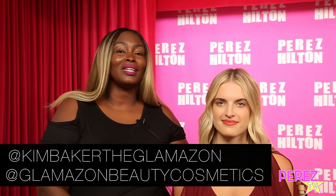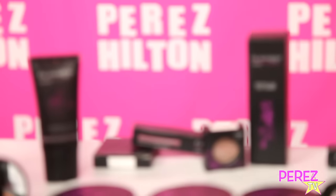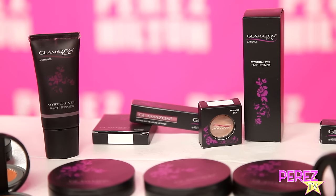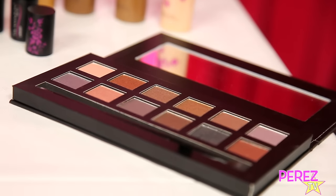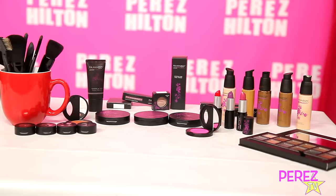So there you have it, ladies — a runway look the real way. Look like a fashion trendsetter and not a fashion victim. Please follow me on Instagram at Kim Baker the Glamazon and at Glamazon Beauty Cosmetics. I'm Kim Baker and thank you for watching.